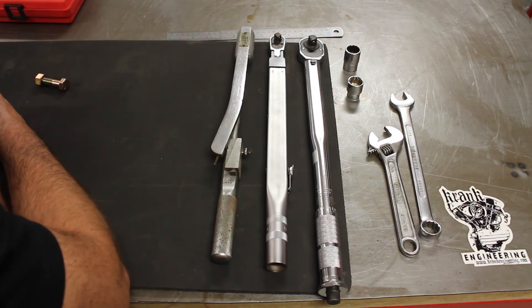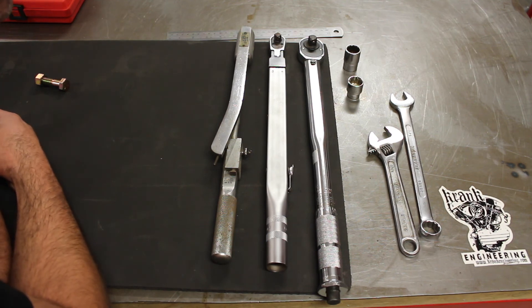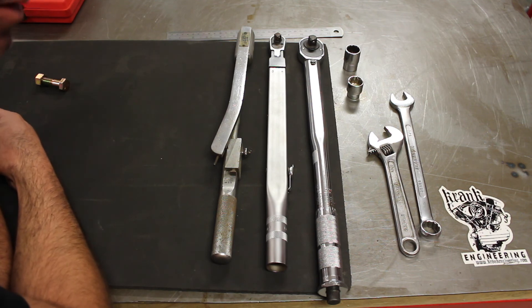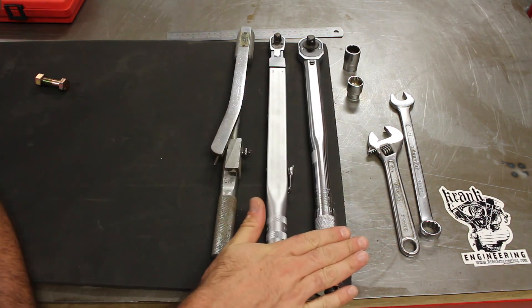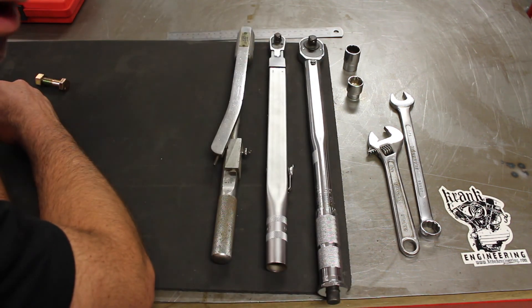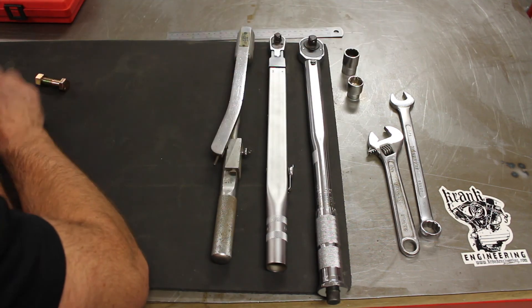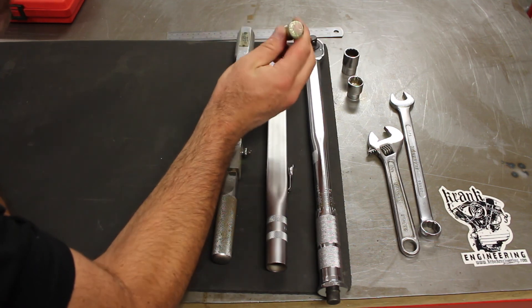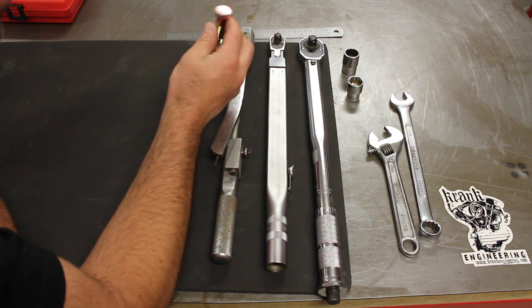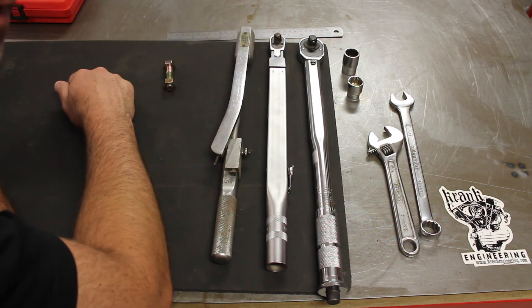Those are the types of tools you would use for achieving a particular torque on a bolt. Hopefully that's enough to get you started — understanding the relationship between the lever arm length and the force that you apply, and how that generates a given torque around the bolt. We haven't talked about thread lubrication, thread friction, or other things important when doing up a threaded fastener, but that can wait for another video. Thanks for watching.